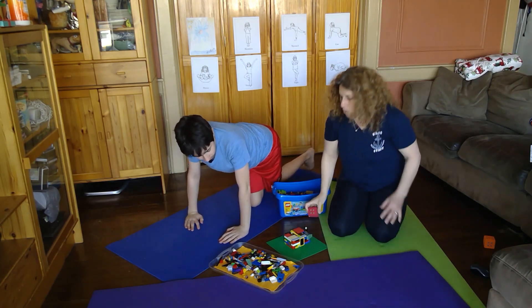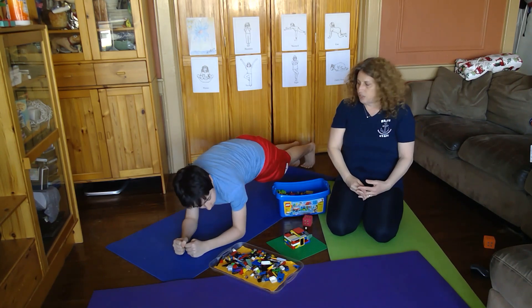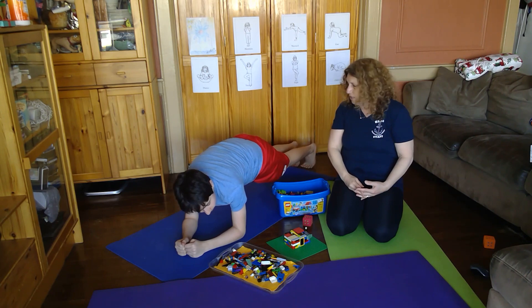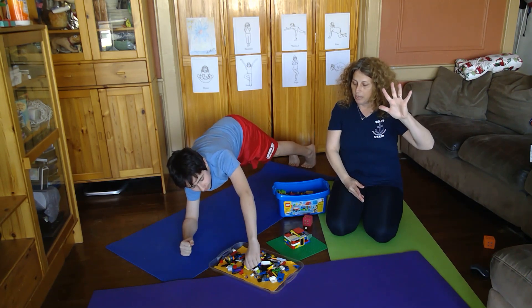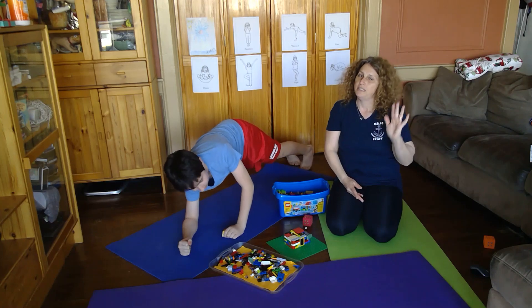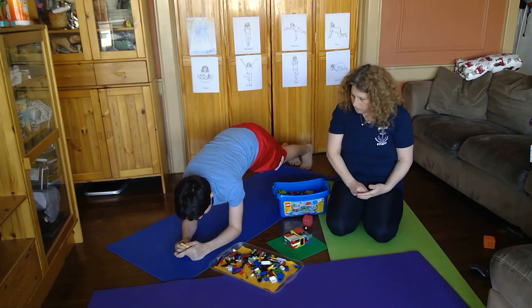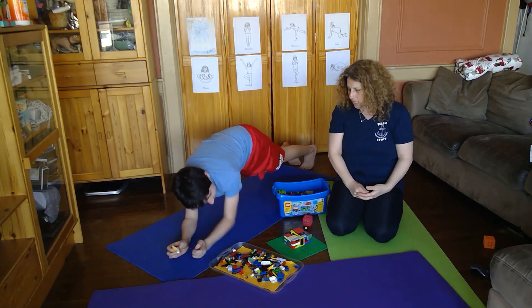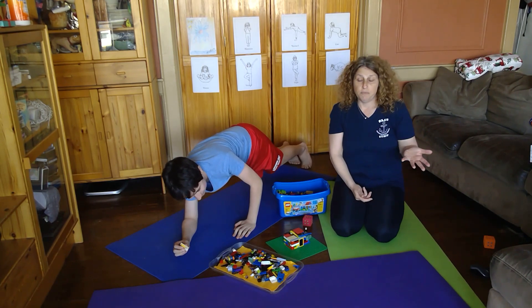So what we're going to do is Harry has to get into a nice plank position. He's choosing to do an elbow plank, and he gets to add five pieces to the building — but he has to hold the plank position for the entire time that he's building. Straighten out your hips — sorry, bum sticking up there! Okay, he's going to add pieces to the building.